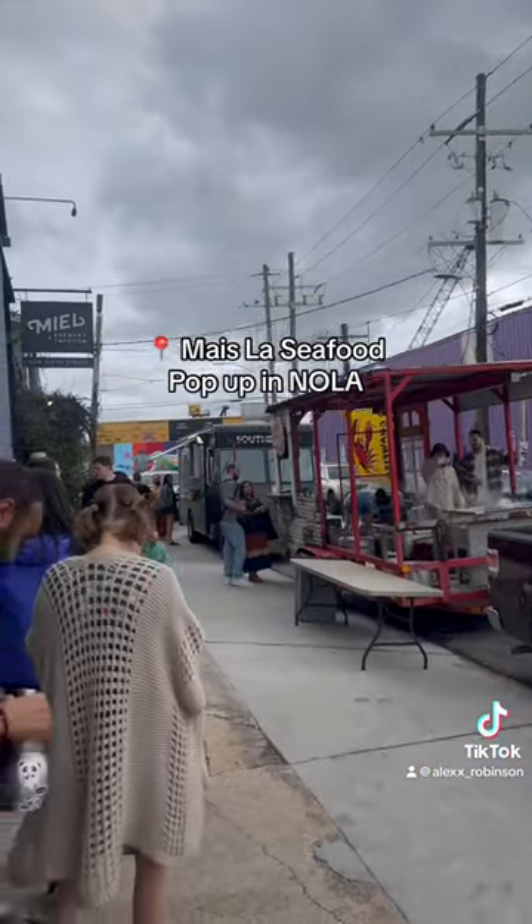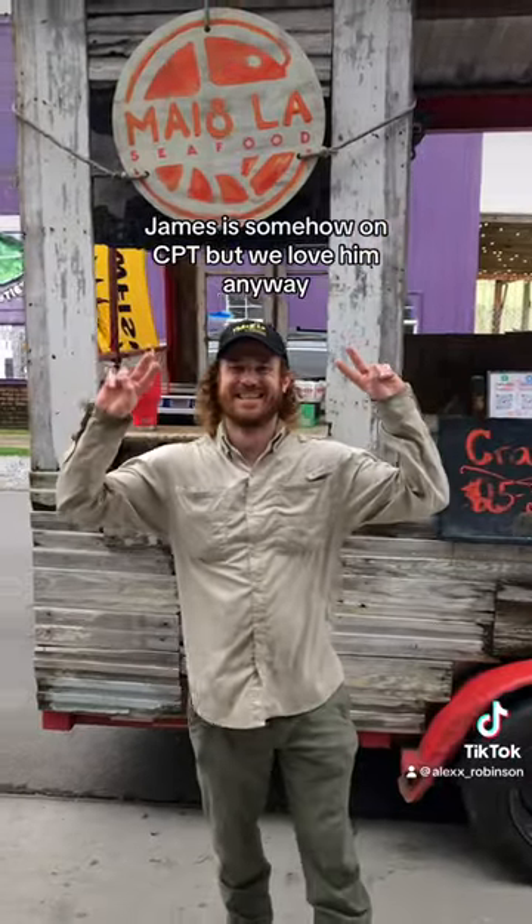Next, get your crawfish from Mela Seafood. Yes, there's going to be a line. Yes, it is worth it. This is James, the owner. He's great.